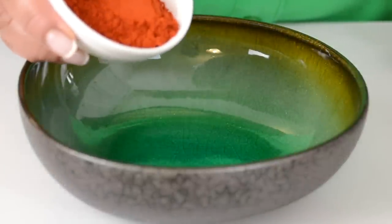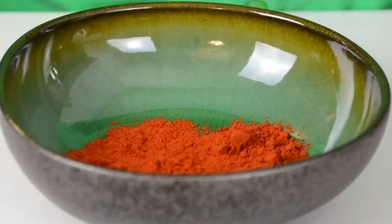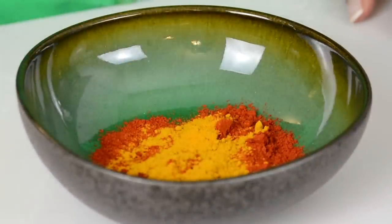Now let's keep the fish aside and mix up our marinade. We're going to go in with one and a half tablespoons of Kashmiri chili powder. I love the color that comes from it and it's very mild in spice. To that we're going to add three-fourths teaspoon of turmeric powder, which is going to give that lovely glow to the fish.